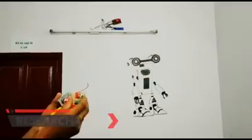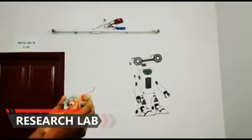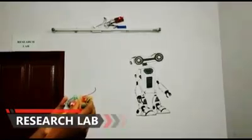This is a simple home automation project. The major components of this project are an RF transmitter and an RF receiver.